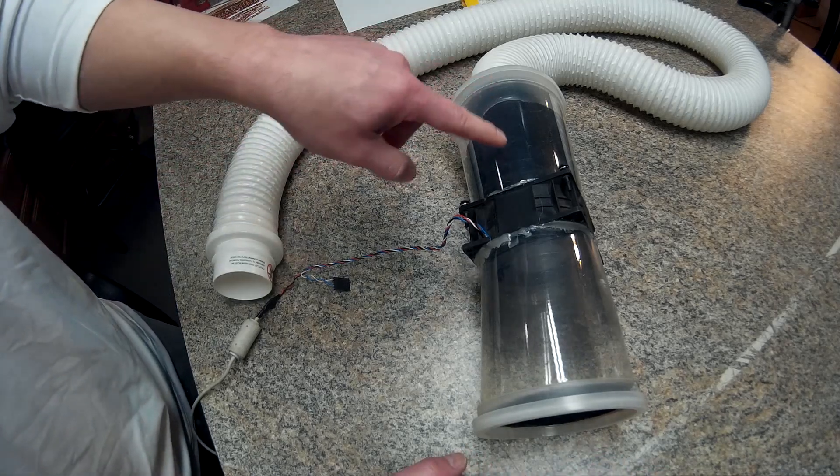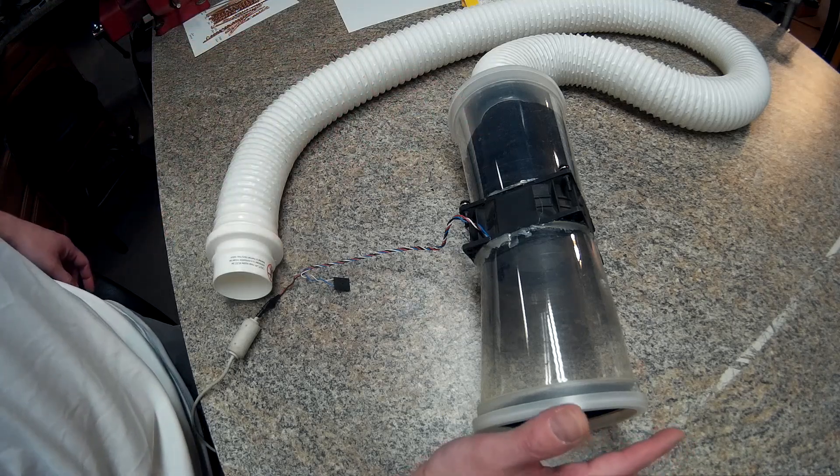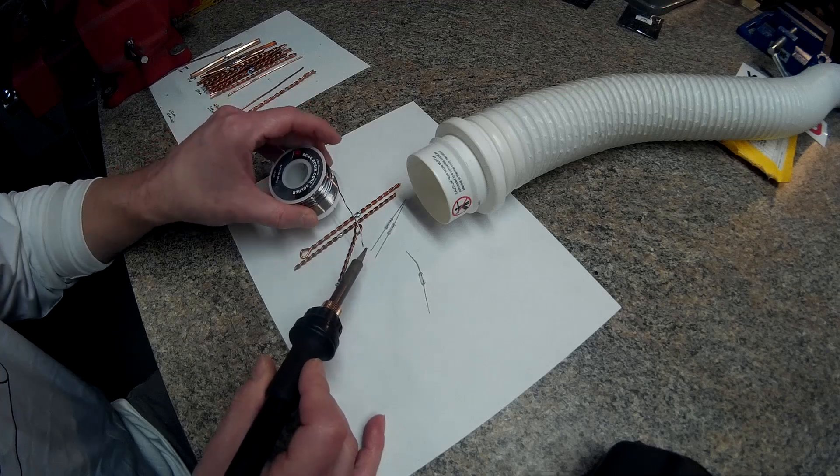Even going through all that carbon filter, it's got quite a bit of airflow on the back side. It sucks air in there really well.